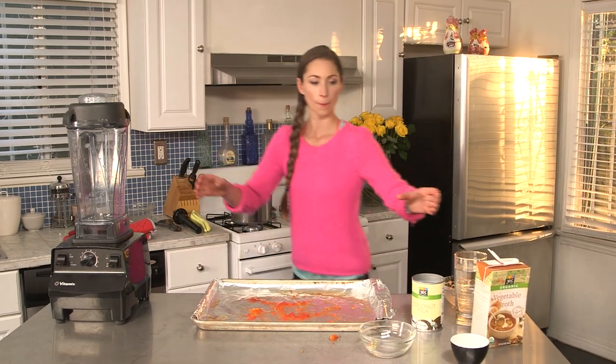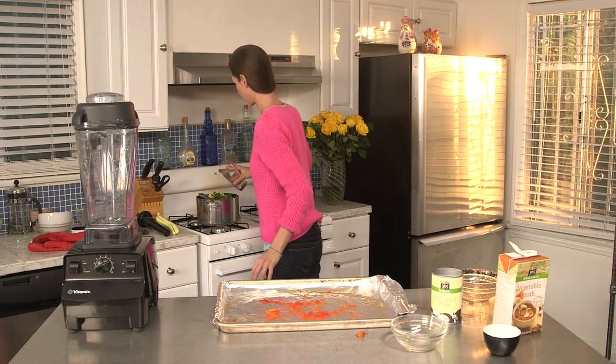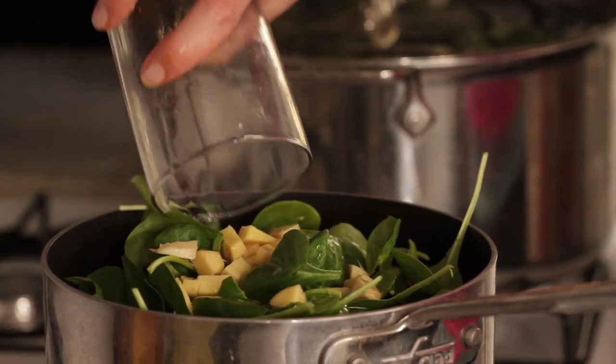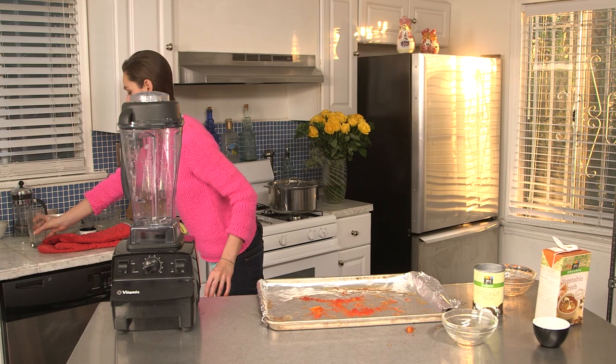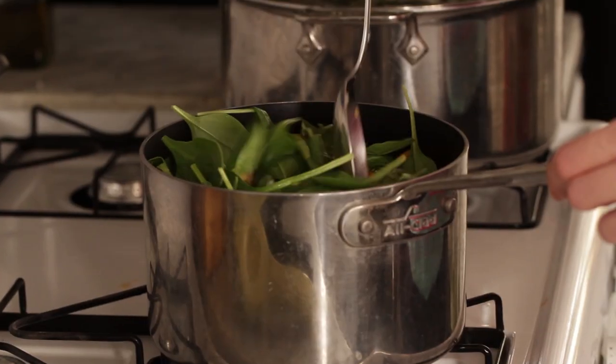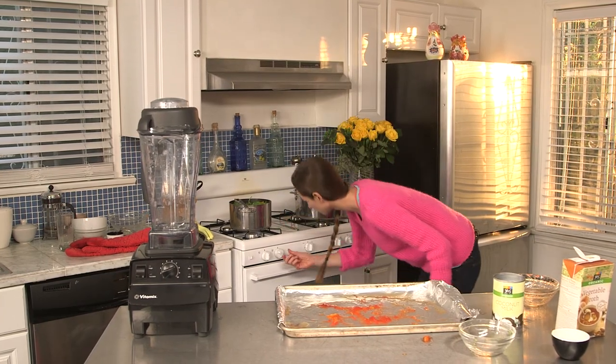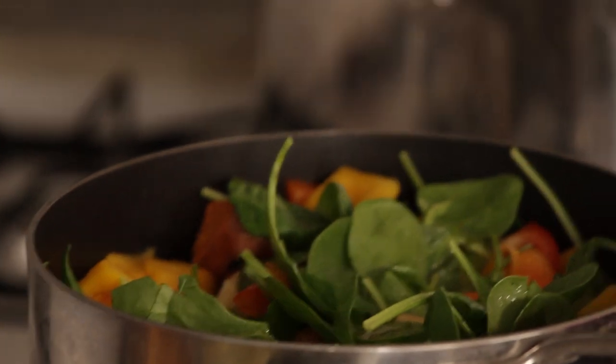So we're going to get this all going, add some water so it can have something to work with. Now we're starting to look like soup. We'll stir this all up — literally this is going to be amazing. Just going to have this on a medium high, cover it up, leave it simmering for about 15 minutes, and then we'll see how it looks.